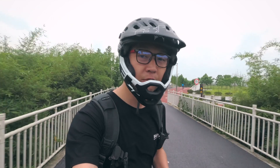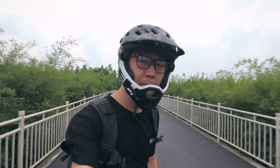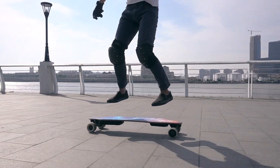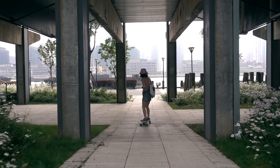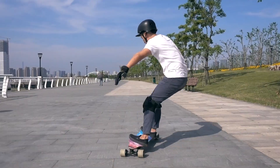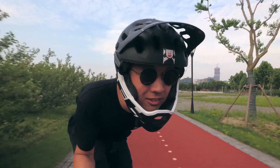Things like top speed and range provide nice numbers for marketing, but what really matters is the skateboarding experience, and that's something you can't explain with just numbers. The quality trucks, the flexi deck, the very low ground clearance — these design decisions were made specifically to give the rider precise control over the board when carving and sliding and traveling at high speeds.